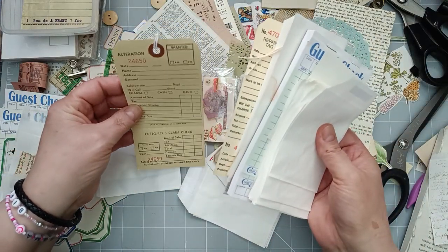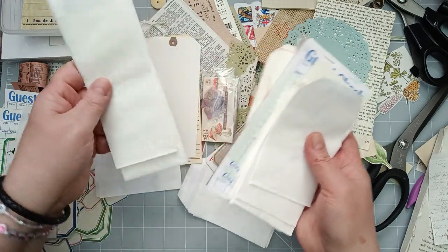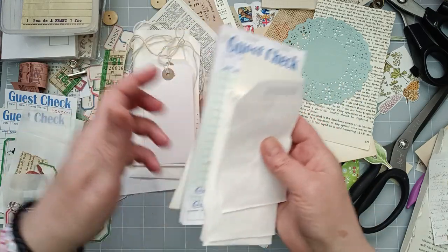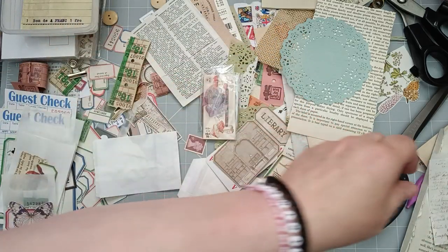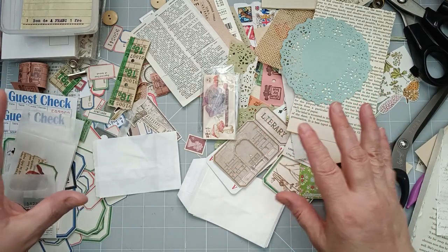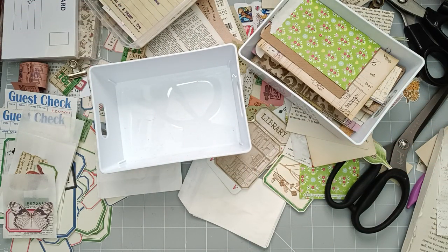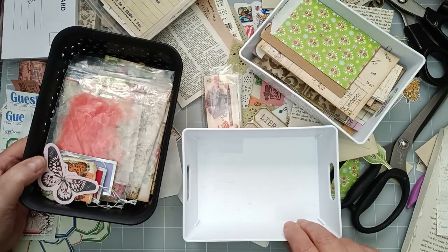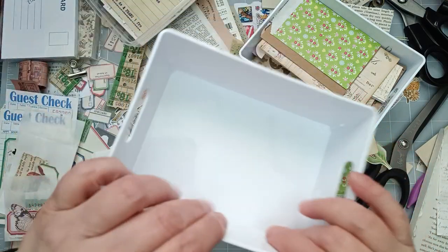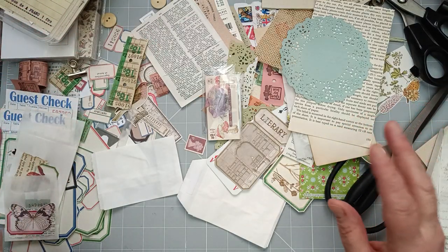I've got some of these alteration tags, repair tags, some plain ones that I made myself, some bigger glassine bags, luggage tags, guest checks. I don't know if you have the same problem as me - you do a project and I put most of the stuff away but then I end up with all these little bits and bobs. I've got loads of these little baskets full of stuff everywhere.